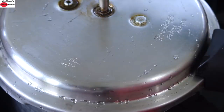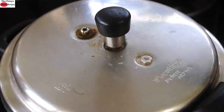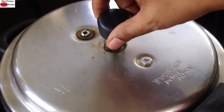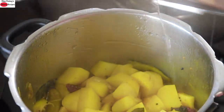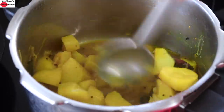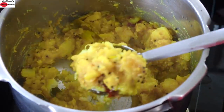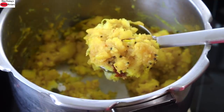Cover and pressure cook for three to four whistles. After four whistles, turn off the flame and allow the pressure to depressurize by itself. Always make sure the pressure has been released before opening the cooker. Now mash the potatoes — there is a little water but that's fine, just mash well. The potato masala is ready.